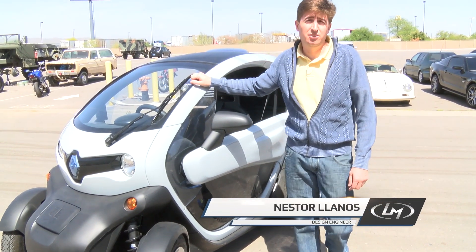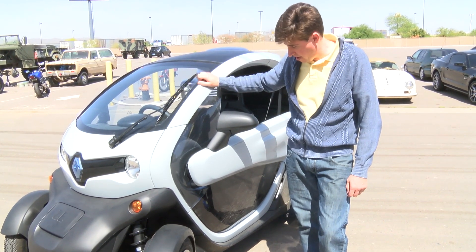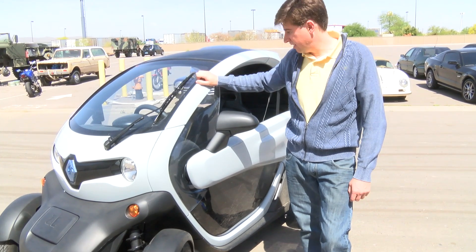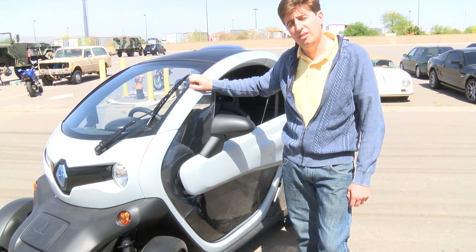Hi everybody, this is Nestor, Design Engineer at Local Motors, in front of the Renault Twizy. This is one of the options that we are searching for the DDM project.